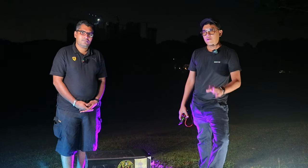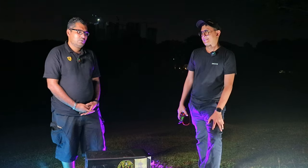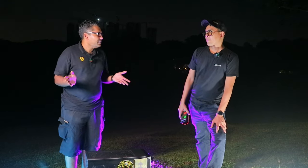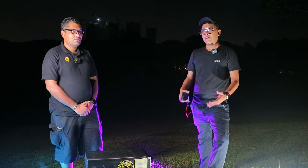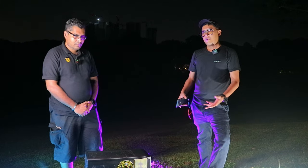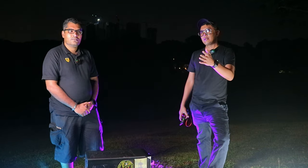We don't advise or recommend anyone to do this at all. But there are positive things — if you do it outside, maybe you can relieve your stress while servicing your own desktop or PC, as long as you have the right tools. Not necessarily you have to be at home. So we want to guide you, show you, and share the knowledge so you can do it on your own instead of sending it to a shop.